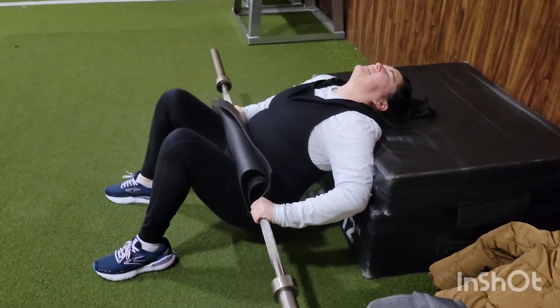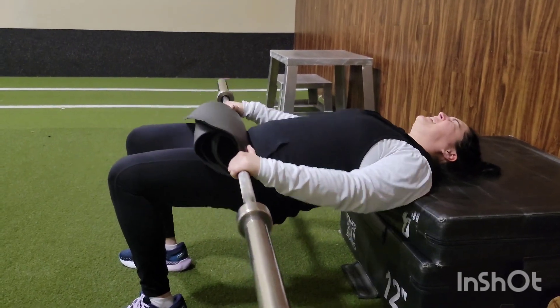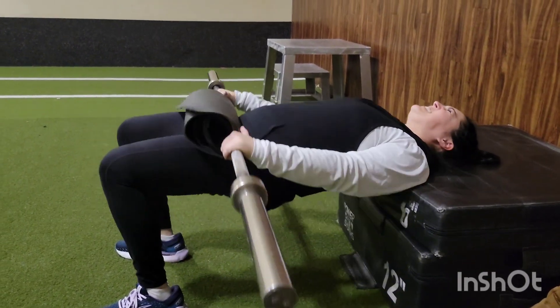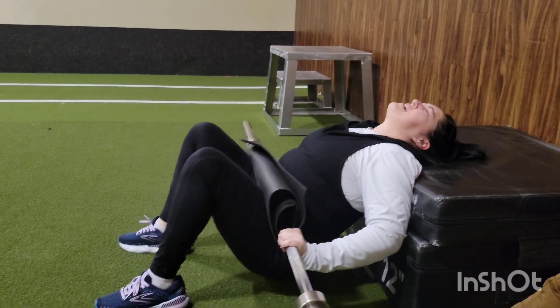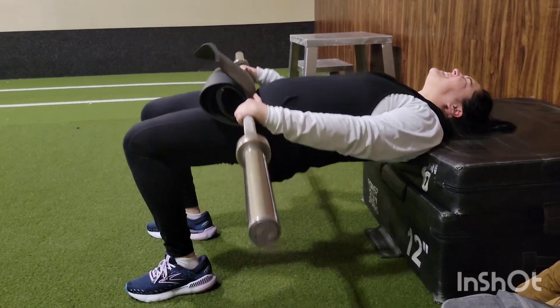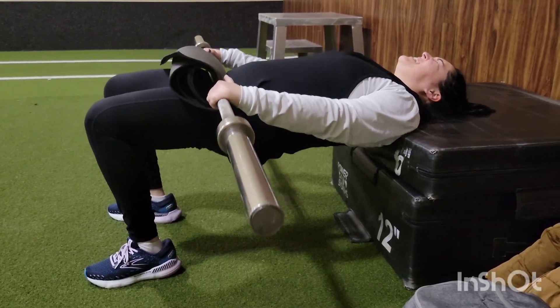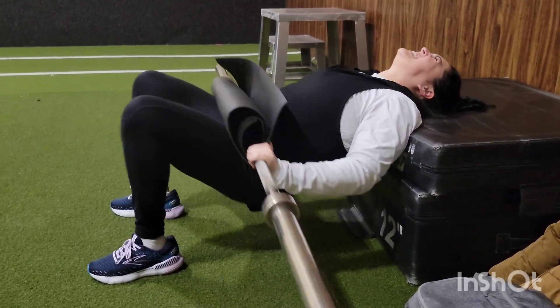Doing these hip thrusts really worked out my quads more than it did my glutes, so I'm going to have to redo these now that I've learned how to do them correctly for my glutes instead of my quads. But nonetheless, it was a straight-out hard workout. I was dying, guys.